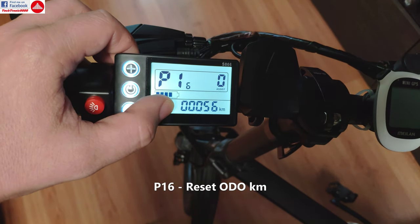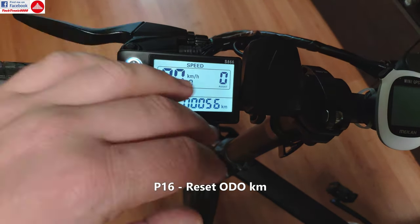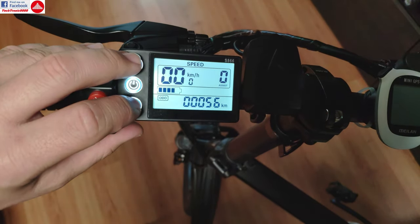P16 gives you the auto setting where you can reset the odometer. If you want to — for example if you replace the battery or the motor, or take this controller and put it on a new bike — you can reset the overall odometer.